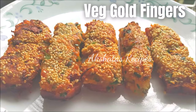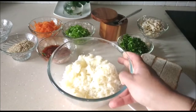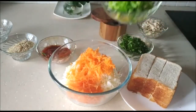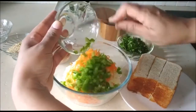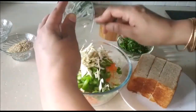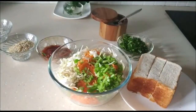Let's see today's delicious veg cold fingers — it's super simple to prepare. In a bowl, I've taken four medium sized potatoes, boiled, peeled, and grated them. Now I'm going to add half a cup of grated carrots, half a cup of very finely chopped capsicum, and half a cup of shredded cabbage.